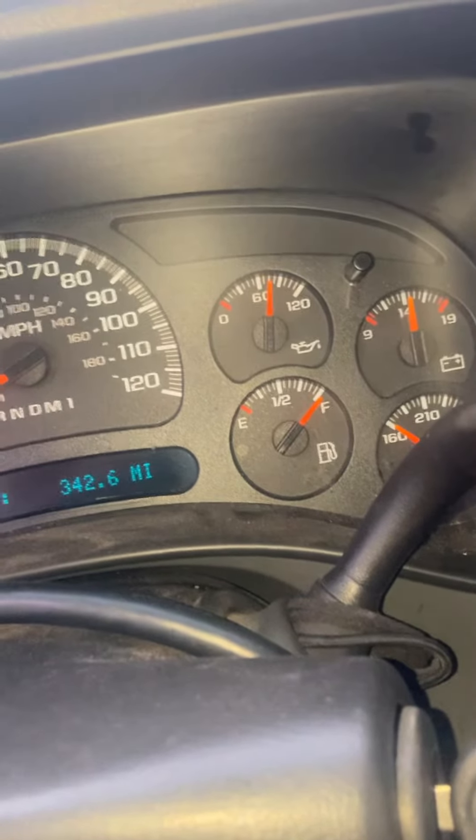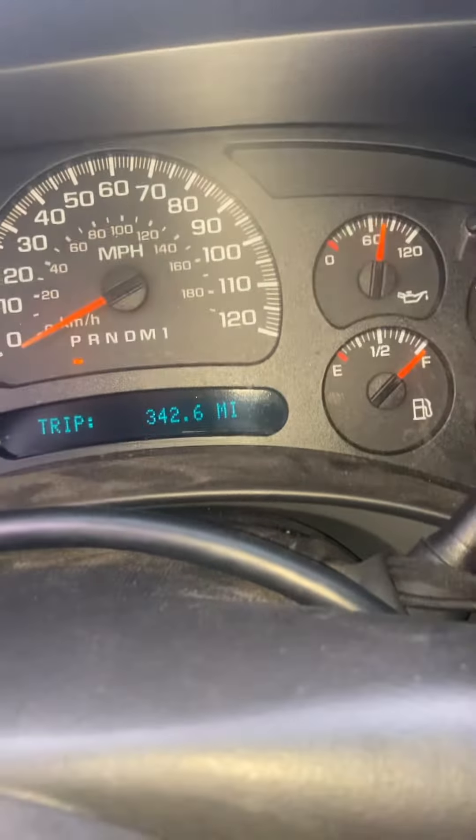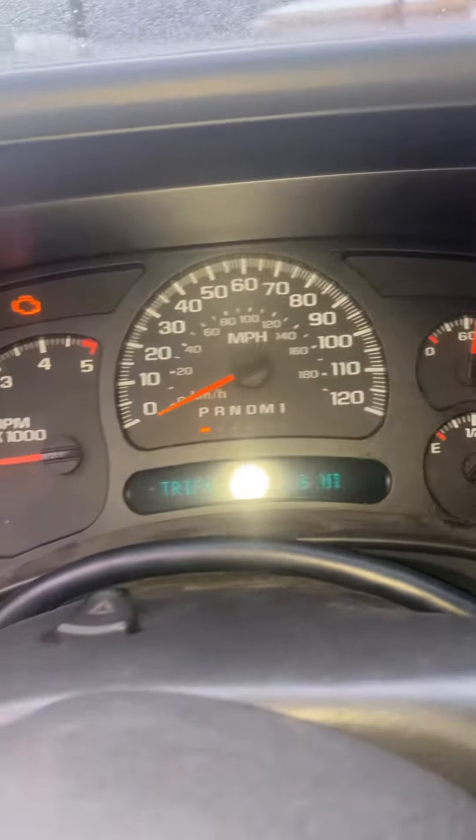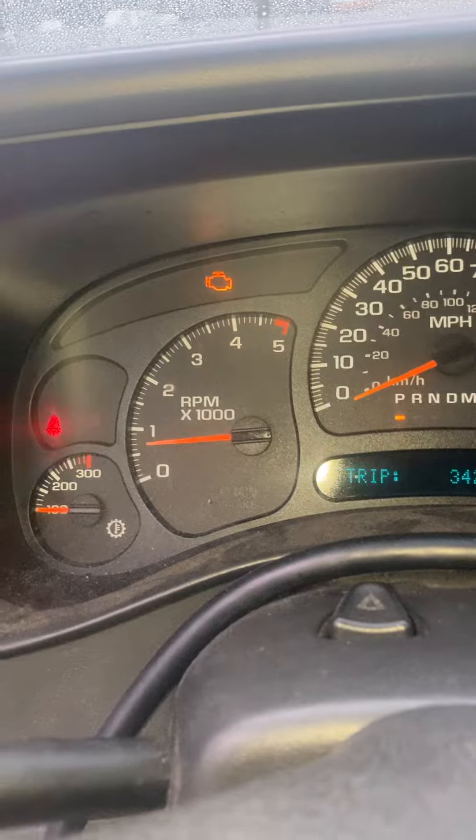This is a fresh oil change too — as you can see it's only got 340 miles on it. But yeah, your truck will idle at a higher RPM.